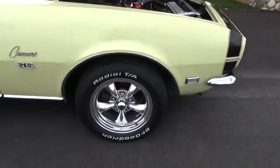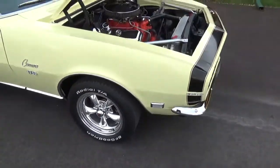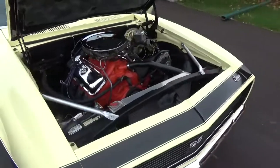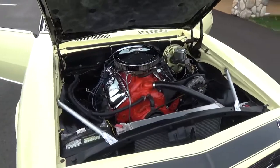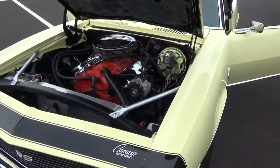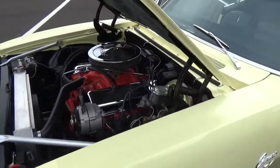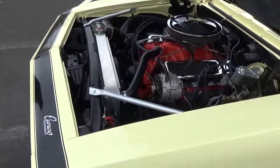Got your power front disc brakes with drilled and slotted rotors. This is a service replacement 68 396 with original intake and Quadrajet 4-barrel carb. Got all the factory exhaust manifolds, two and a half inch duals, nicely updated aluminum radiator. It's got power steering.